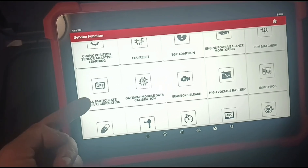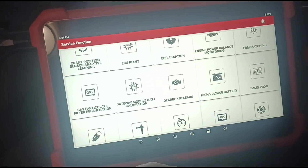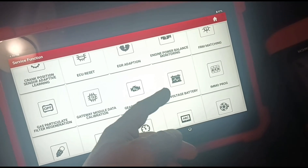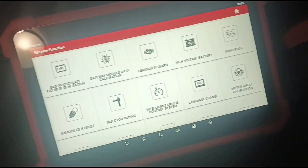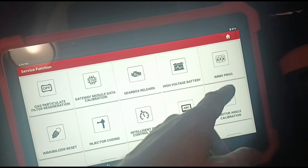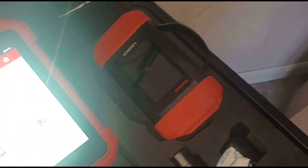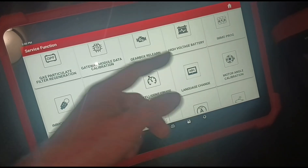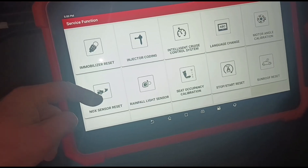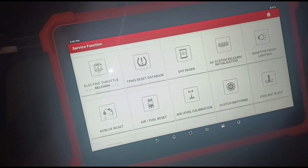The gas particulate filter regeneration is going to be one of the newer things — they're fitting these particulate filters to petrol cars now. Continuing: gateway module, gearbox learn, high voltage batteries — I'd take that as for EVs — immobiliser programming, immobiliser reset, injector coding, intelligent cruise systems, language, motor calibration angle, NOX sensor resets, rainfall sensors. Basically anything that's controlled electronically on the car, you can control it.